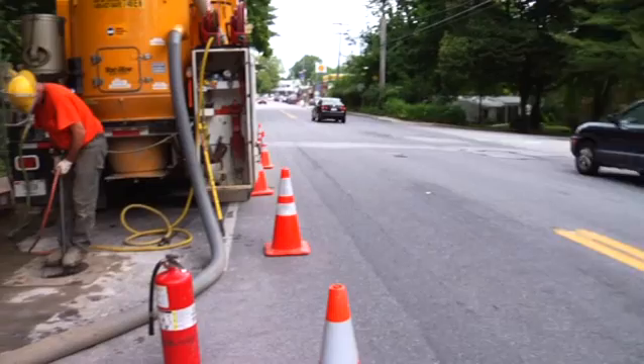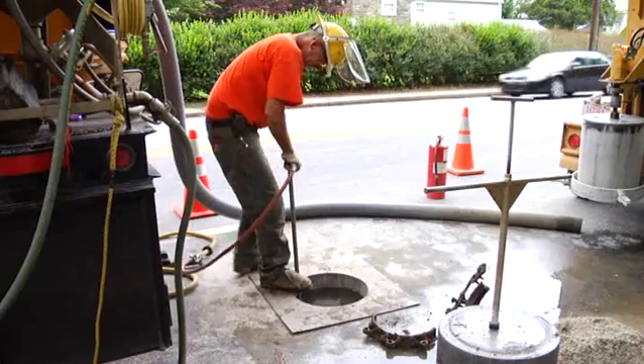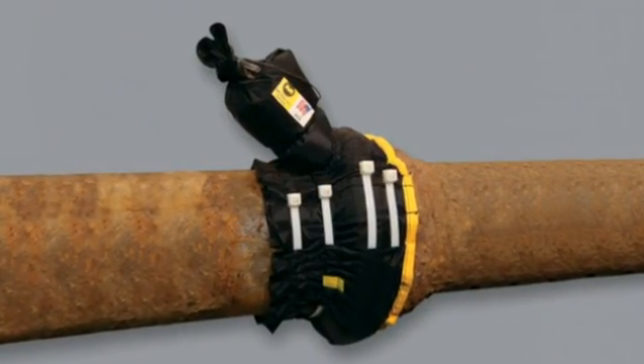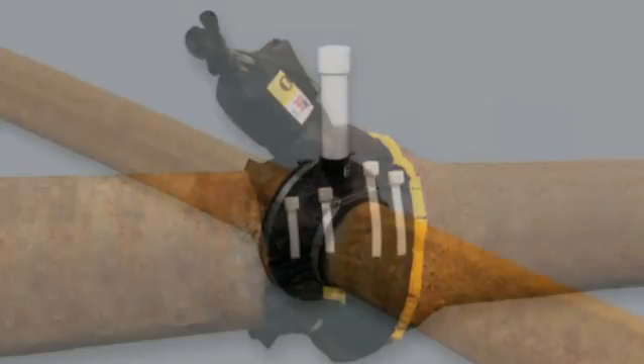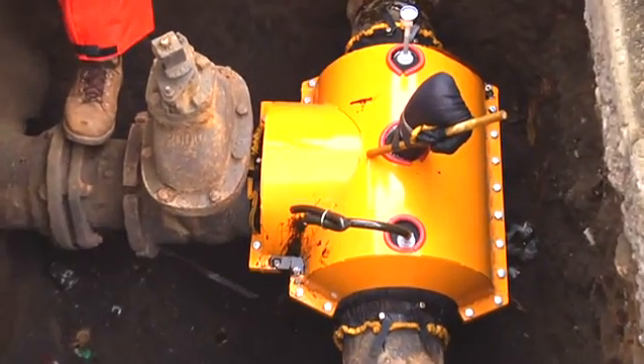Miller Pipeline knows that when a leak is encountered, utilities want a cost-effective and time-tested solution. For over 35 years, Miller Pipeline's Safety Seal Encapsulation System has provided permanent rehabilitation options at a fraction of the cost of replacement.